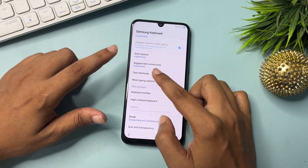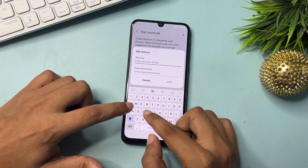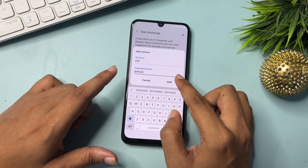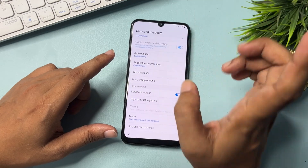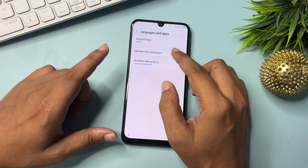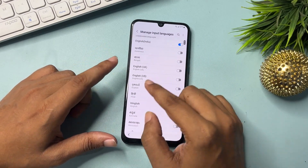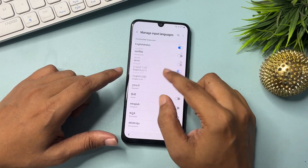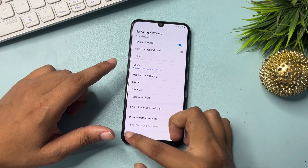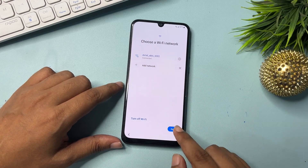Click on Text Shortcut, then press the Plus/Add option. Type 'FRP' and the second field as 'bypass' — then add this. Go back. You will get a Language and Type option — click on it, then click on Manage Input Language. Select English UK and switch off English. Go back. All the setup is now done. Go back again, then proceed to Next.